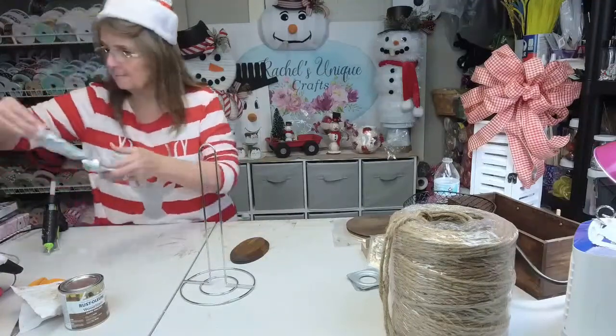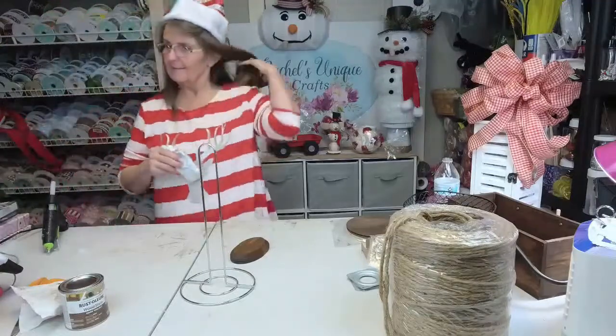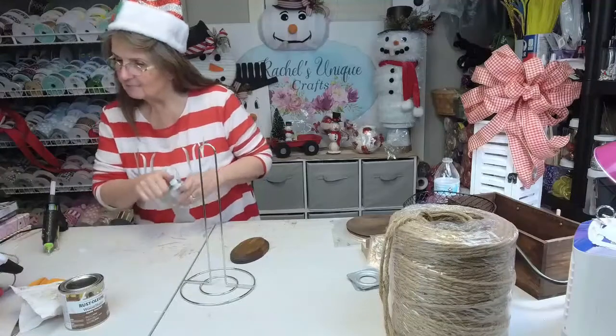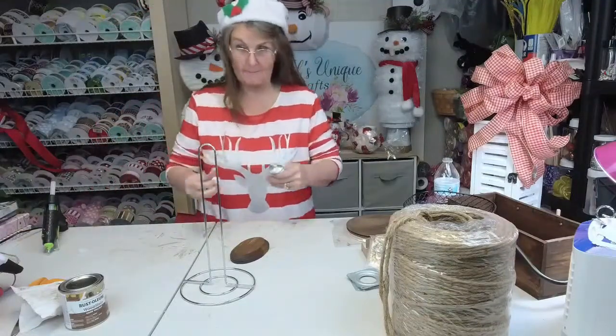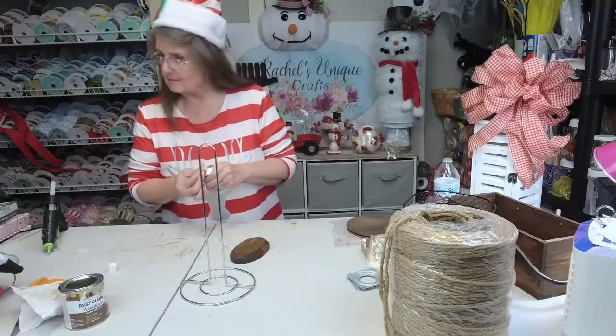Y'all, I figured that I would wear a little Santa hat tonight. Thank you Miss Monique — I hope you have a wonderful and a Merry Christmas. E6000 is my favorite.